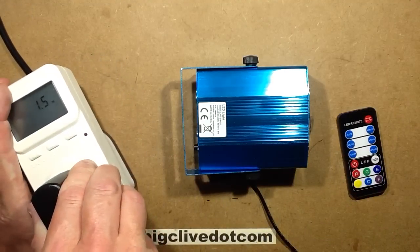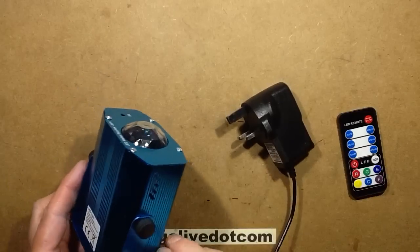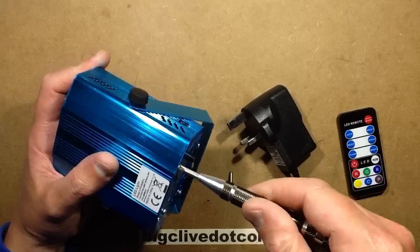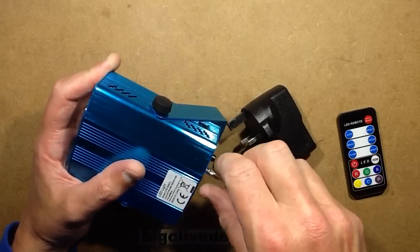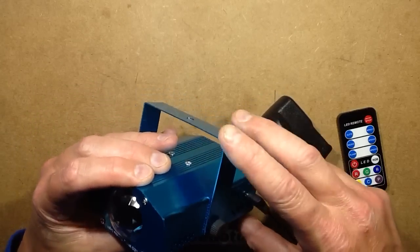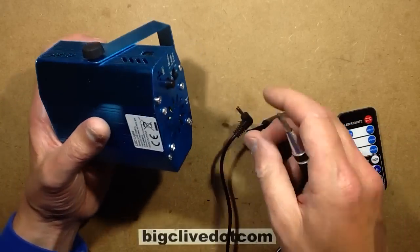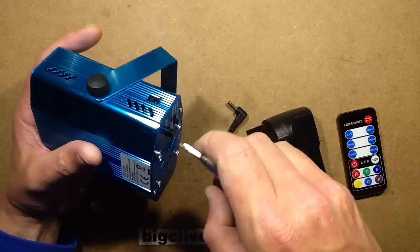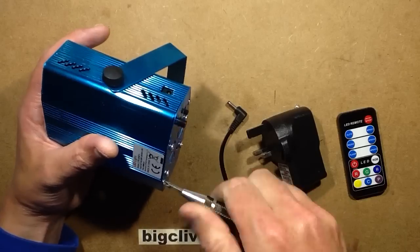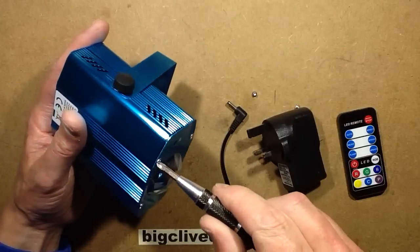Let's open it up and take a look inside. These cases are just standard — they're used for all of them. I noticed that when the connector is in, it sticks out a bit and when you run the case around it, it shorts against the outer ground of the plug, but it doesn't seem to actually affect it. It doesn't seem to have any reference to that, unless the case is connected to ground — I haven't actually checked that. I would have thought, as with many of these, it would all be isolated inside.